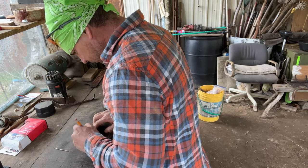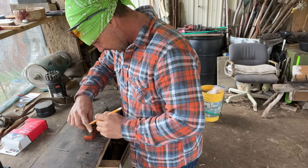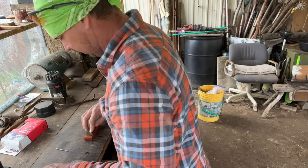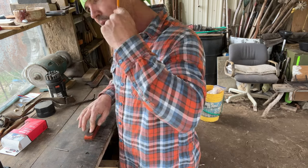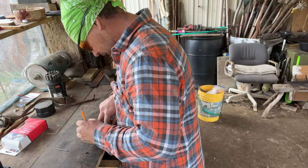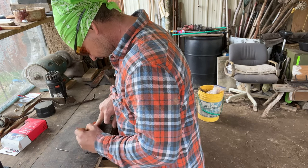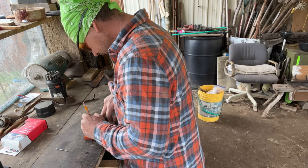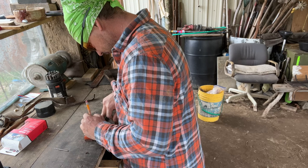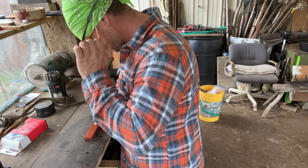Somebody told me that some of this wood was dangerous like the sanding dust on it. If this is one of them I don't really know, but I noticed it has an odd smell, so I do keep that kind of stuff in mind. Now I can kind of draw where I want my pins to go — I want one right there and one right up here.